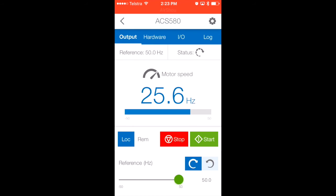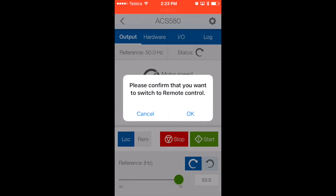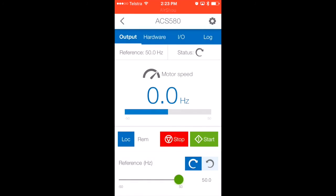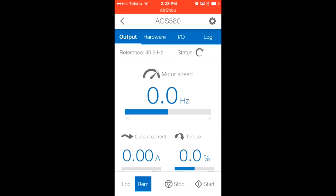Once it comes to a stop, I'll switch from local to remote mode. In remote mode, the drive is controlled via I/O or via fieldbus. We swap from local to remote — you get a confirmation message to check it's not an accidental button press. The VSD will now switch to remote mode, so we no longer have the ability to start and stop the drive or adjust the speed reference via the DriveTune app. Instead, it's being remotely controlled.